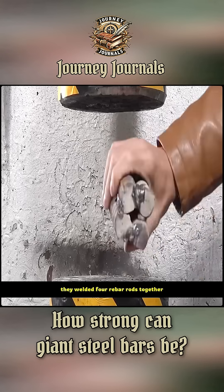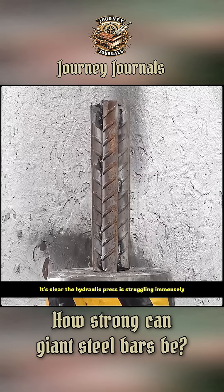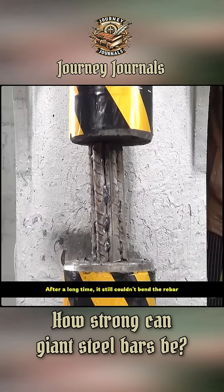After this lesson, they welded four rebar rods together. Surely this can't be crushed now. It's clear the hydraulic press is struggling immensely, and after a long time, it still couldn't bend the rebar.